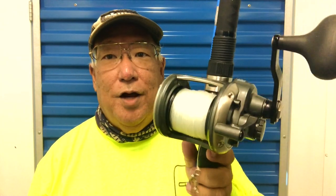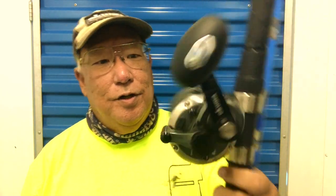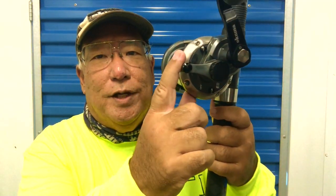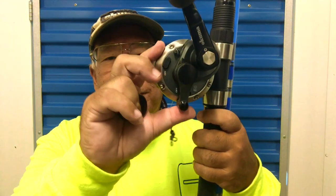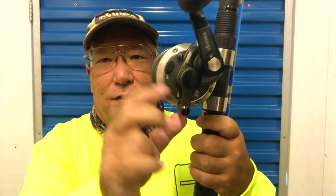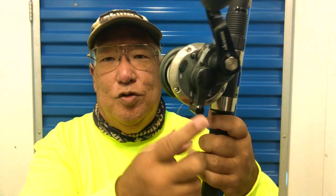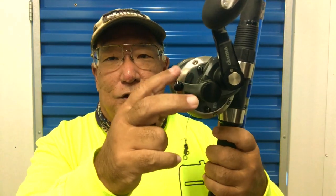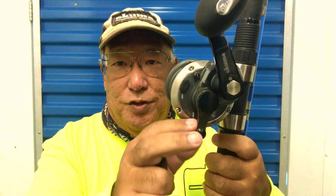Okay, how do you set the preset drag? One thing you have to care about is your positioning of the drag lever. This is neutral — all the way down here. This is at strike. At strike, you want your pressure to be roughly 25 to 30 percent of the line breaking strength. See that — it's set right, it's pretty well set in there.